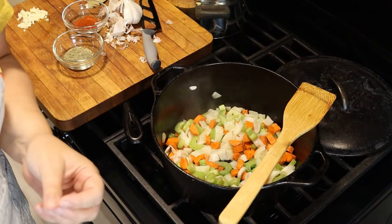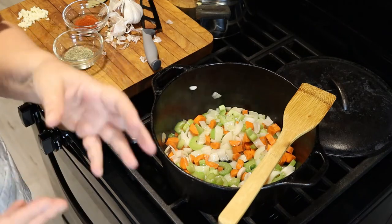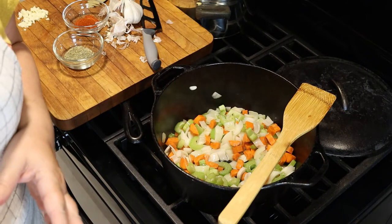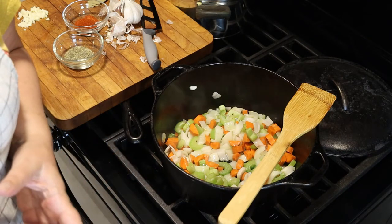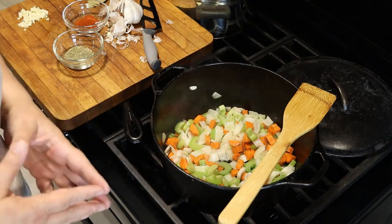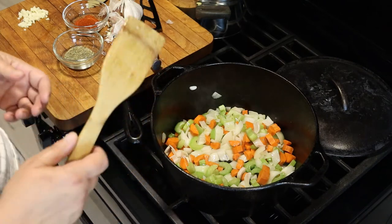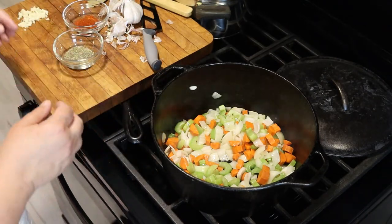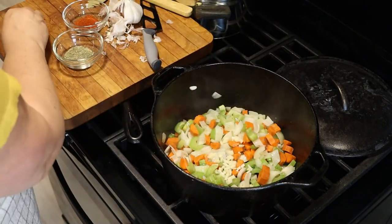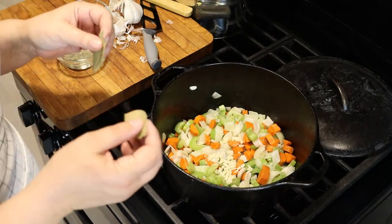The next part of building your foundation is choosing your seasonings. The purpose of this video is to teach you how to build a soup from ingredients you have in your kitchen. You can look at recipes online to see what spices and seasonings they use for the type of soup you're making, and flow with that. If you're not used to cooking a lot, that will be very helpful. This isn't a recipe today, so we're not doing measurements. I have some chopped garlic here — I love garlic — and a couple of bay leaves. I like bay a lot in my soup, particularly when using a mirepoix.